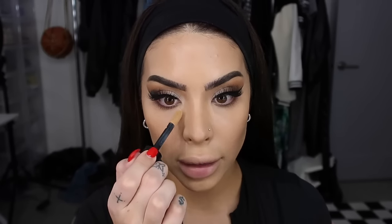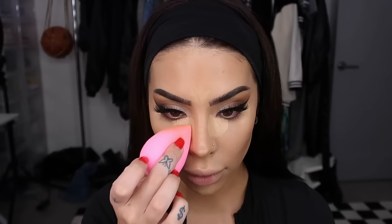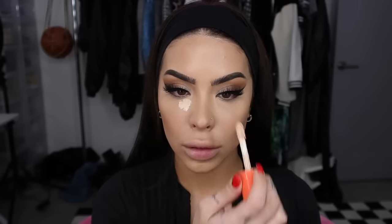I recently received this concealer from Dermablend in color 30N — I tried it the other day for the first time and really like Dermablend products. I'm bringing the concealer as close as possible to the nose to snatch it. For under the eyes, I want a very bright under eye, so I'm adding just a couple dots of the Juvia's Place concealer in color 22 and concentrating right there.